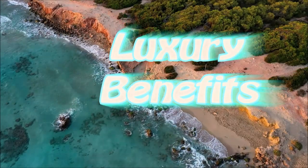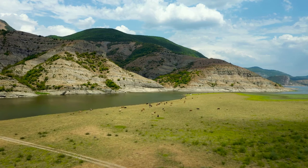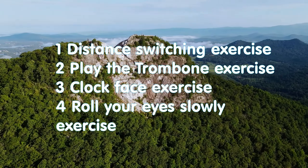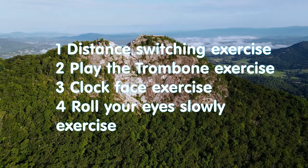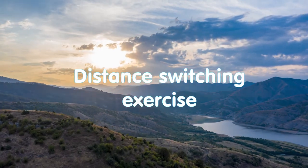Hello everybody and welcome to Luxury Benefits channel. My name is Sviatoslav and in this video we will talk about vision recovery exercises like distance switching exercise, play the trombone exercise, clock face exercise and roll your eyes slowly exercise.